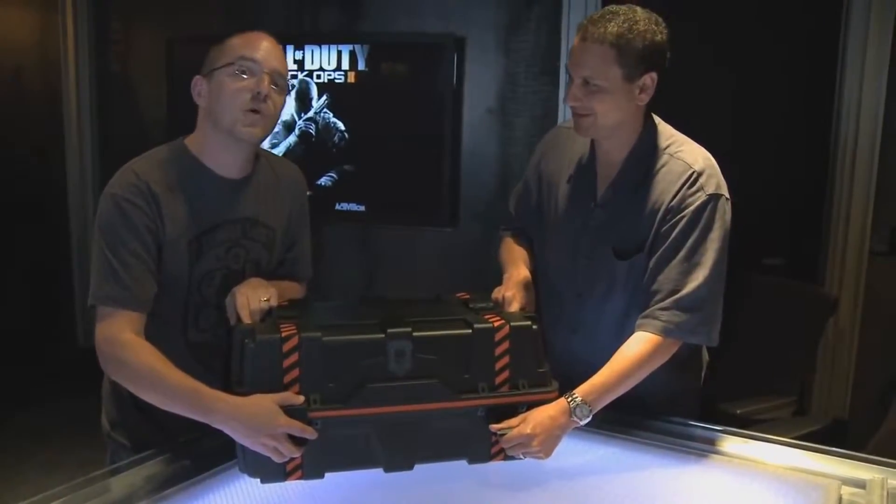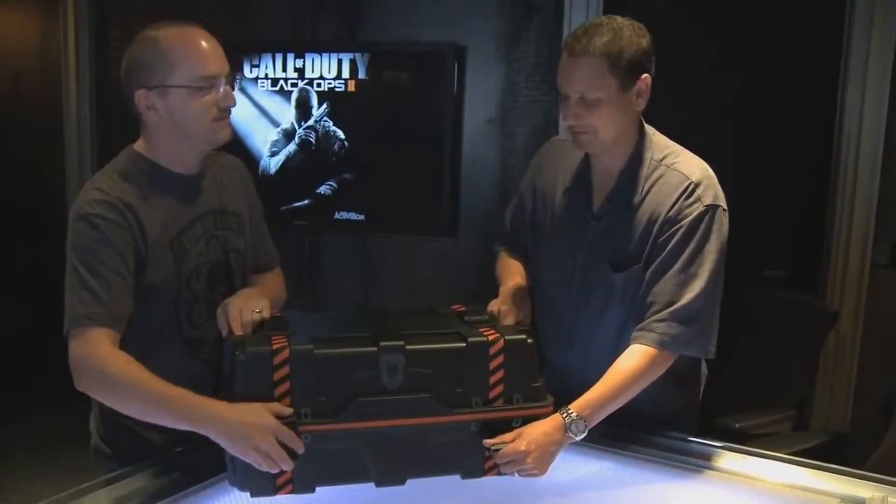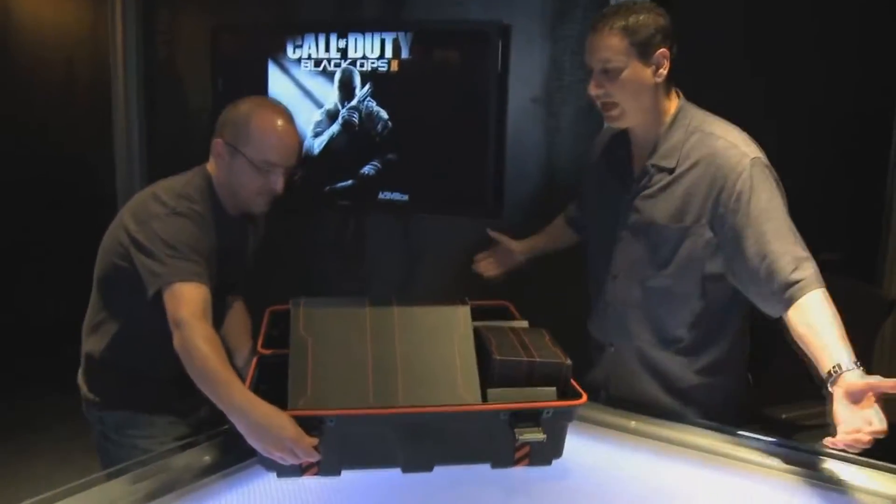Pro tip: there is no ammo crate drop in Call of Duty Black Ops 2 multiplayer. There you go. Alright — inside, what have we got?